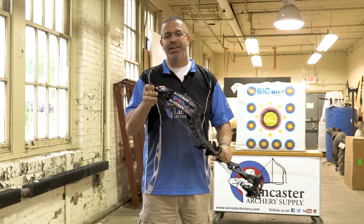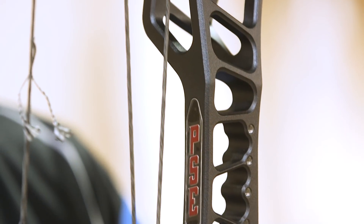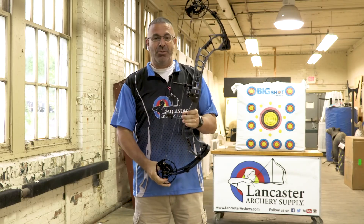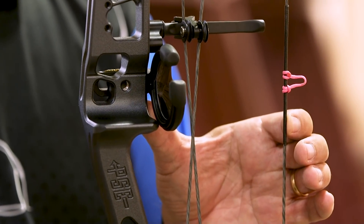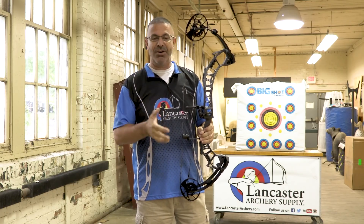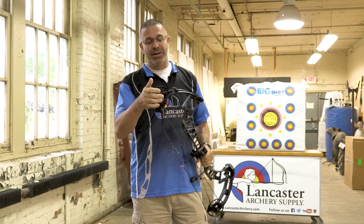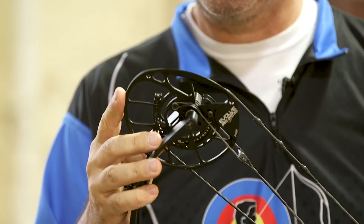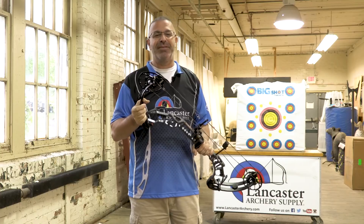We're going to start off with the PSE Expedite. This is a flagship hunting bow from PSE that just has a ton of great features. The one that's going to grab you right off the bat is this right here — a five and a quarter inch brace height. This is a speed bow, 360 feet per second max, just an awesome bow. And we don't want to scare you off with that five and a quarter inch brace because it features the PSE Evolve Cam, which they came out with last year, and that's going to take out a lot of the negatives that usually come with a five inch brace height.